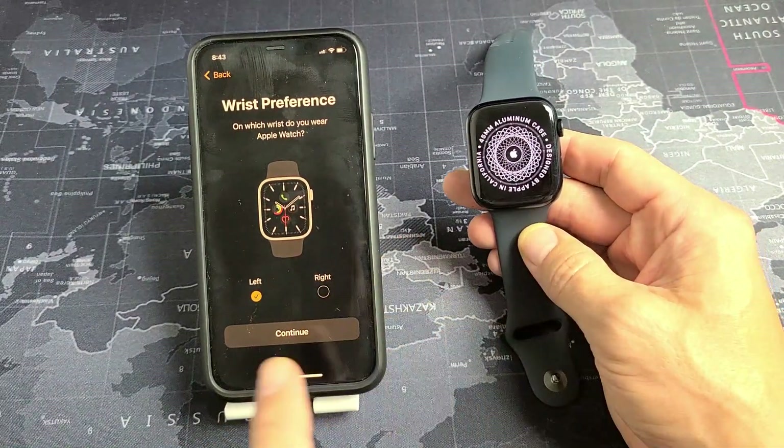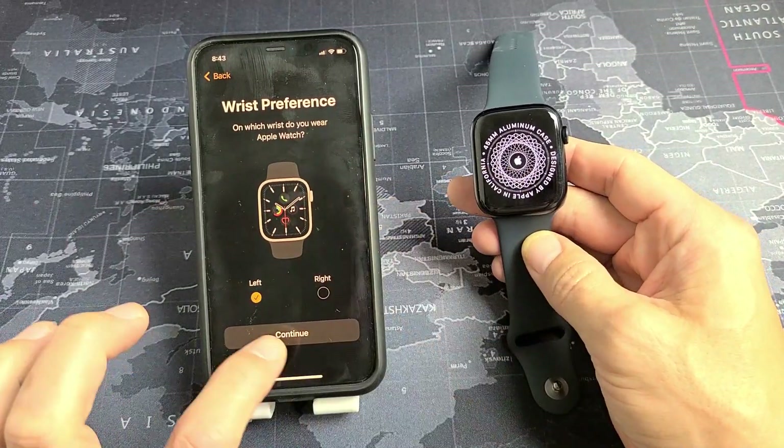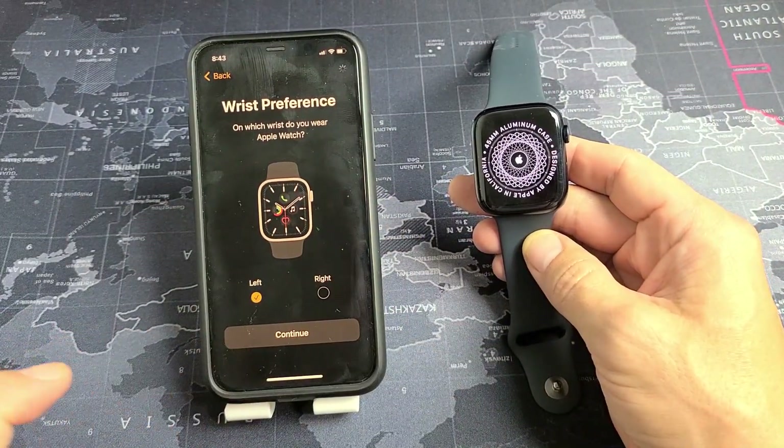Are you going to have the watch on your left hand or your right hand — left wrist or right wrist? I'm going to have mine on my left. So I'm going to tap Left and then tap Continue.